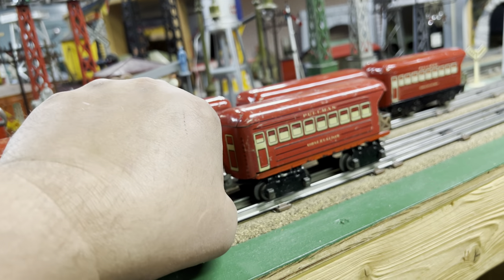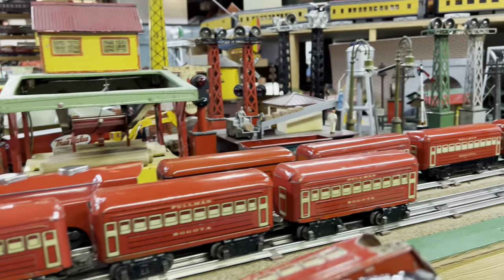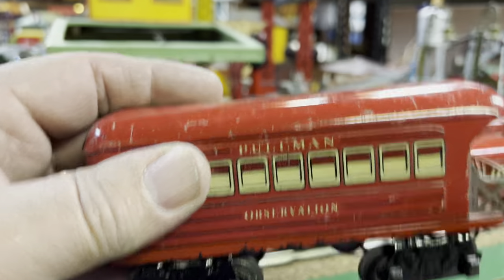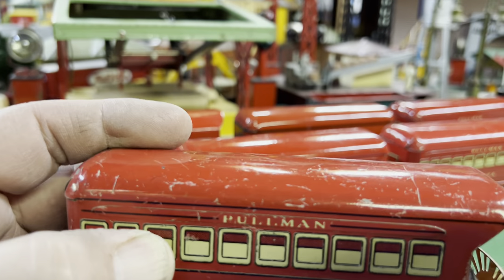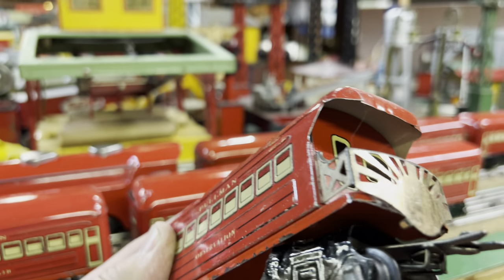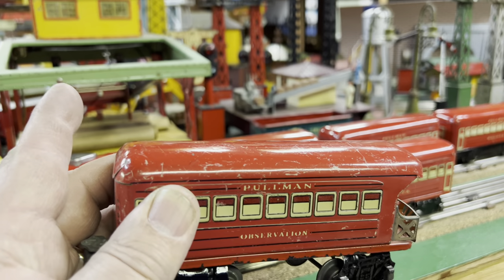What makes this probably not a legitimate set is that I believe this observation car is home-done. I don't think they made a red-framed eight-wheel observation. Correct me if I'm wrong.